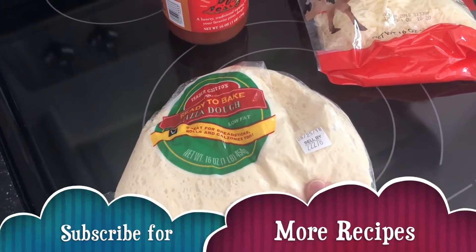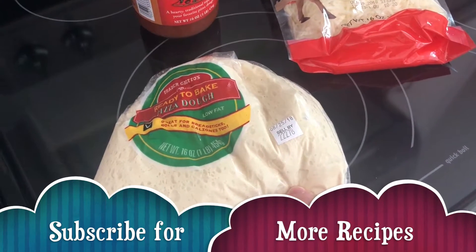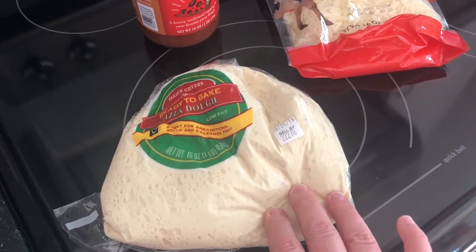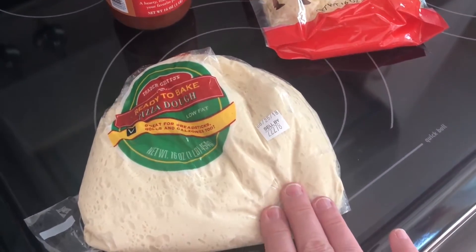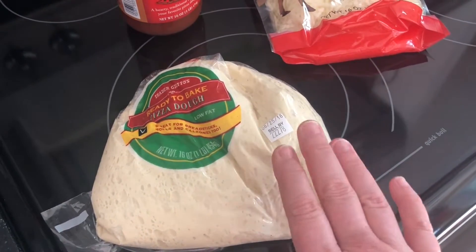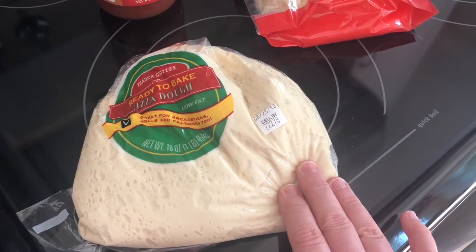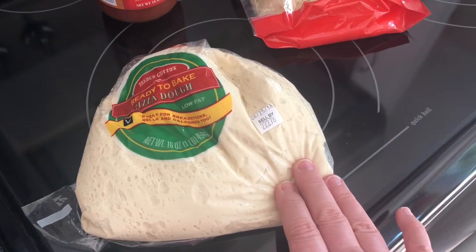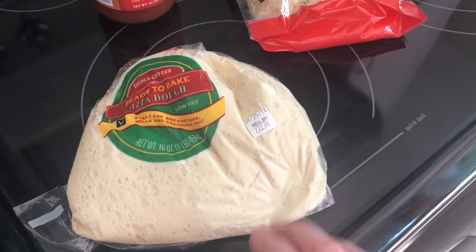The first thing that you're going to want to do is get it out of the package and into a bowl and let it have a couple of hours in the warmth — that will make the dough a lot easier to work with. I'm going to take it out, put it in a bowl, cover it with a towel, and just let it sit until I'm ready to make the pizza a little bit later on this afternoon.